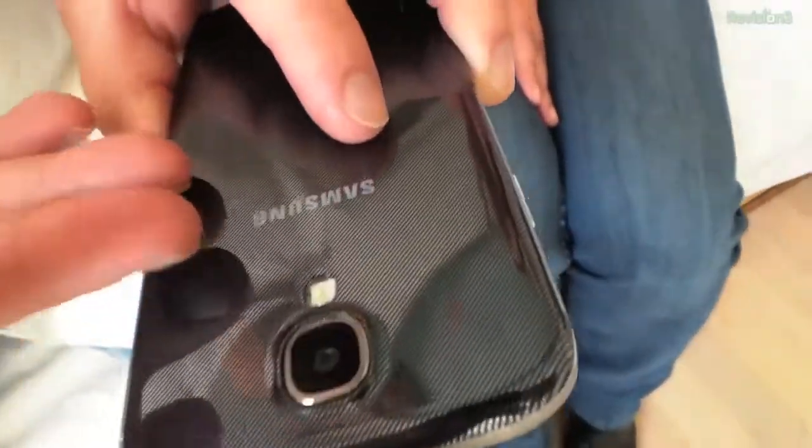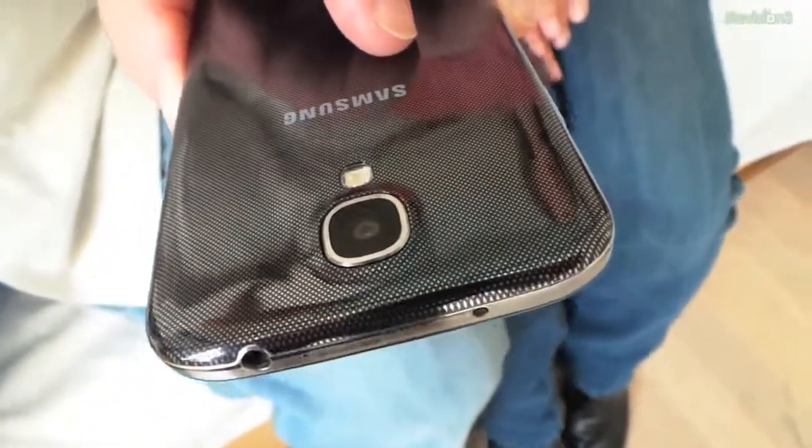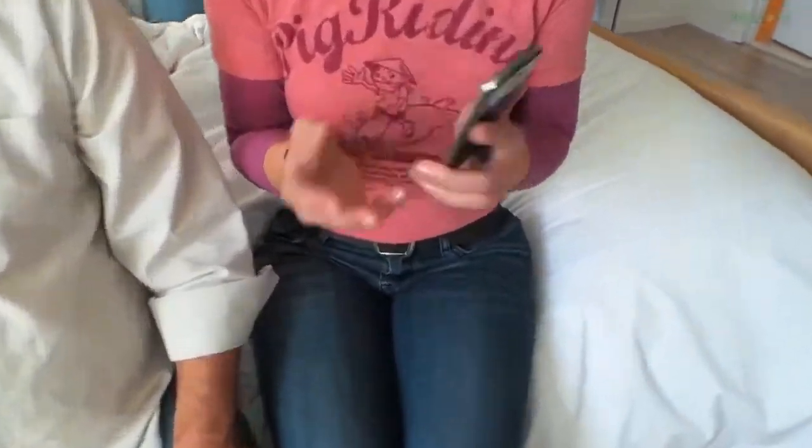13-megapixel camera, by the way — Samsung's always had fantastic cameras. We're actually using a Samsung Galaxy Camera to film this right now. Thank you so much for the overview. AndroidCentral.com, Phil Nickinson. See ya!